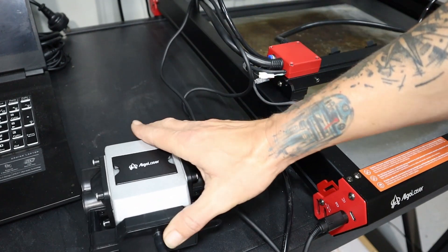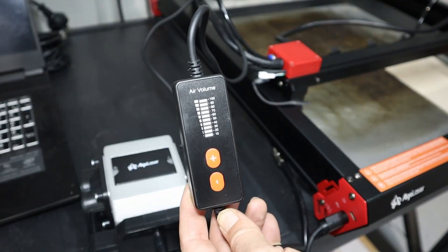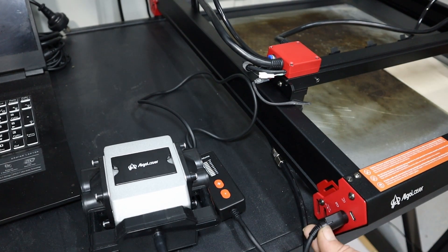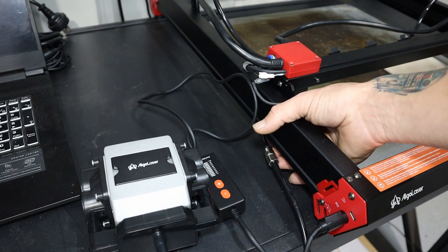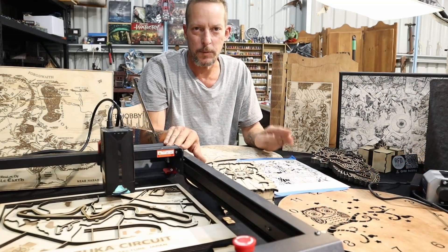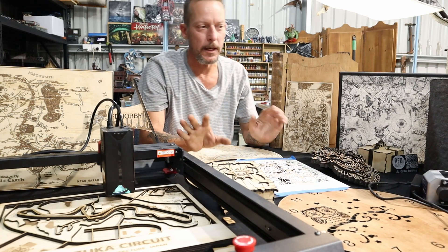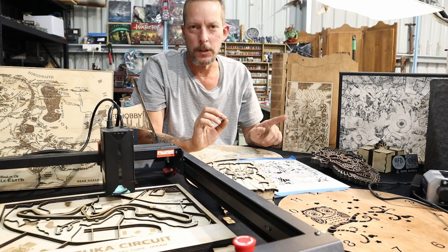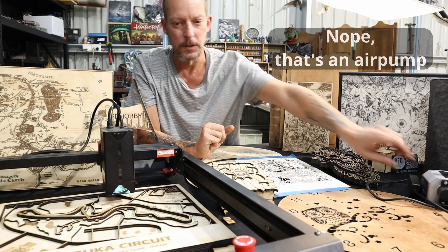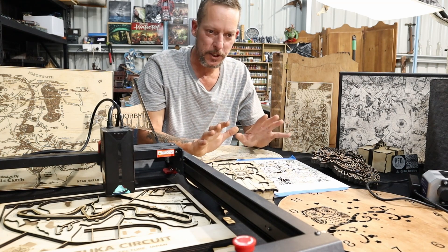This machine comes with an included air pump, which is a really good one. It has adjustable airflow — up to 30 litres per minute, which is generally the standard for a 20 watt diode. It's also controllable through the software. A big advantage is that it plugs directly into the machine itself, so it doesn't require a separate power supply. Having one that's powered through the machine is very handy, and that's definitely a huge advantage.